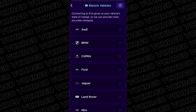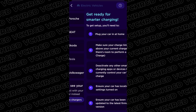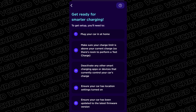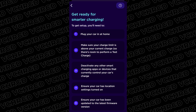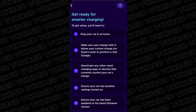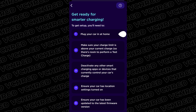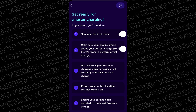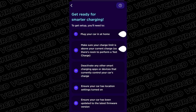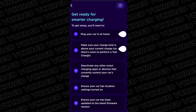You'll be able to select the make of your vehicle. We're going with Tesla today. It will give you a little instruction screen — it's important you take note of the very first step: plug your car in at home. You need power being offered by the charger for it to do its test charge, which comes later. Step two: make sure your charge limit is above your current charge level. If your limit is set to 80% for battery protection and you're already at 80%, Octopus can't test if charging is working.